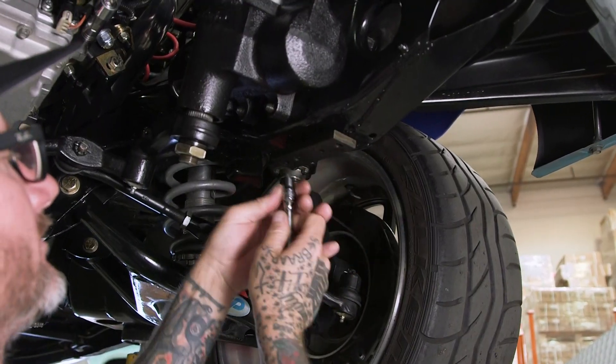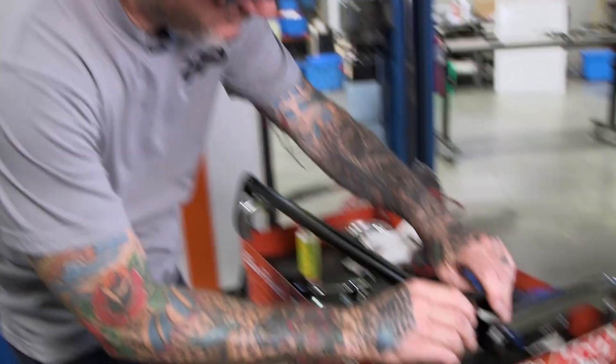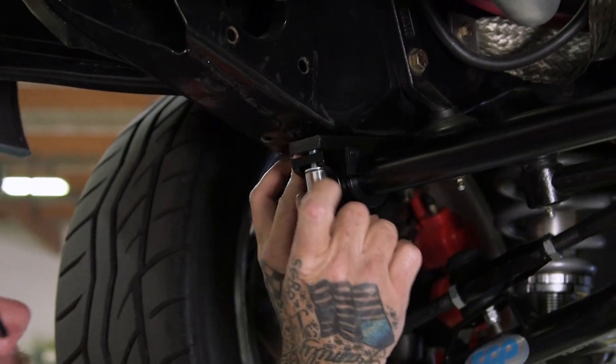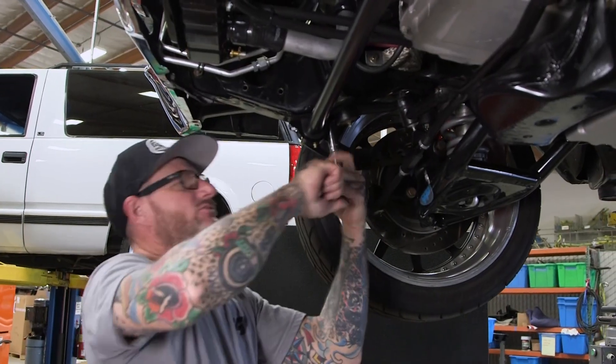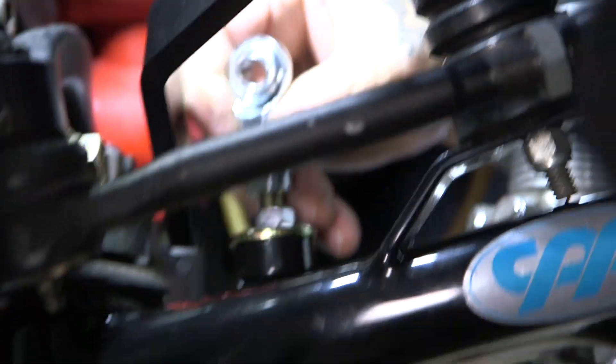With that one on, we'll go ahead and do the driver's side and install the sway bar. First we need our bushings on there, and we'll start with one bracket — it's easier to just get one started on one side, then come over to the other side and get the other bolts in. Now it's time to put the rod end onto the end link.